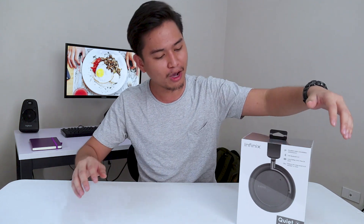Hey guys, it's me JC. I am back with another video. Today we're going to be talking about one of my favorite headphones.